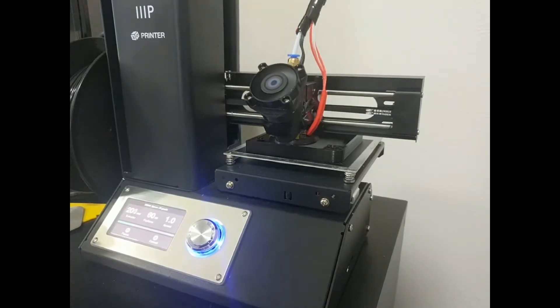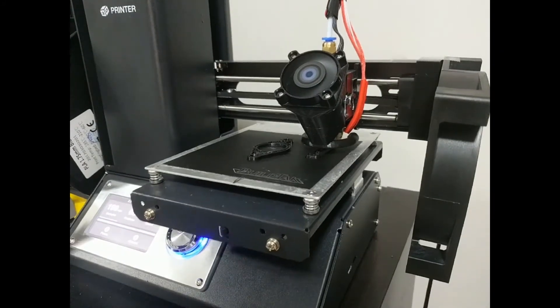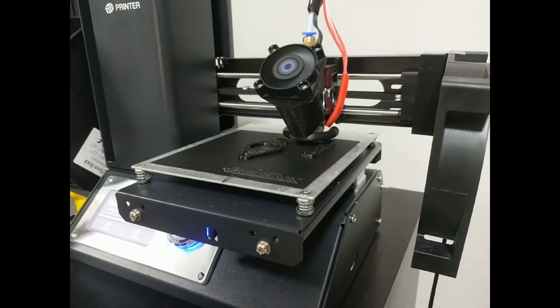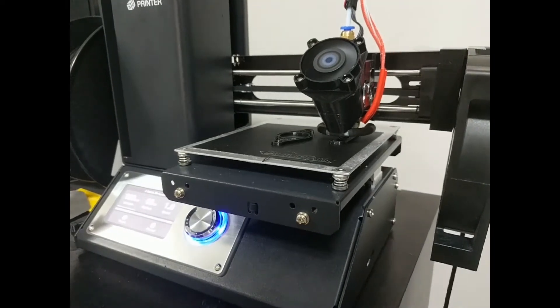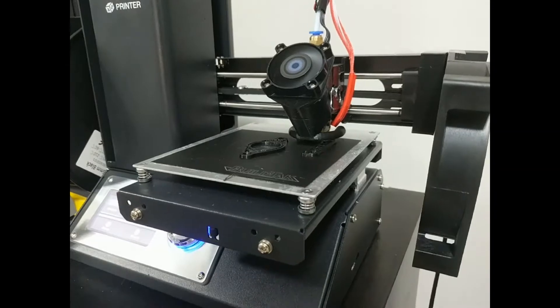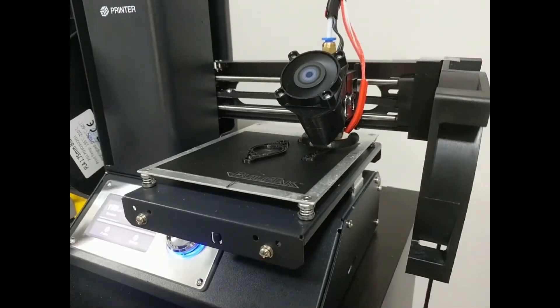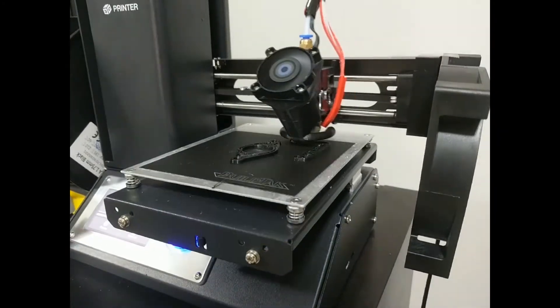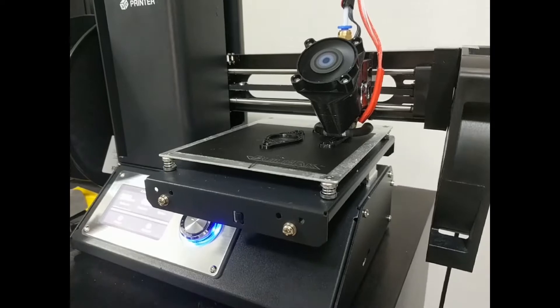The other thing you have to decide is how thick of a bed you are using, if you are using a glass bed or something like that. There are four different options for how high your bed is, between zero and three millimeters. So you just have to pick how thick of a printing surface you have on your bed. In this case, I went with one millimeter because I'm using the build tack stuff, but if you have something thicker you can go with three millimeters.